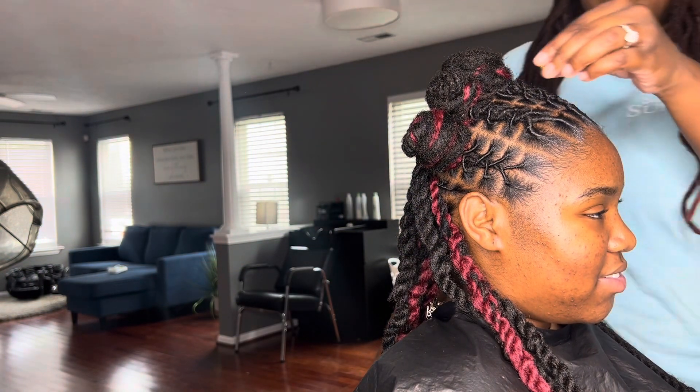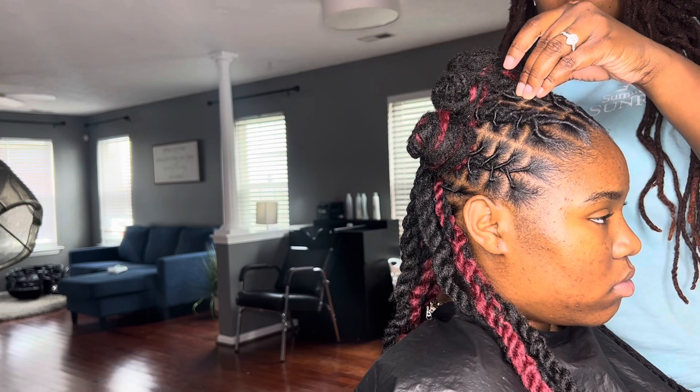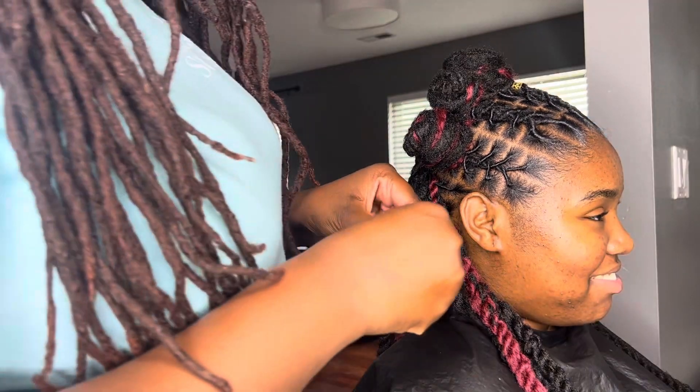I just want to say real quick — initially I was just going to do bantu knots using her natural hair, but I wanted it all to tie in. I wanted the twist to tie in with the bantu knots. So that's why I added the hair and we kind of wrapped it around the bantu knots. I was just looking for a more cohesive style.